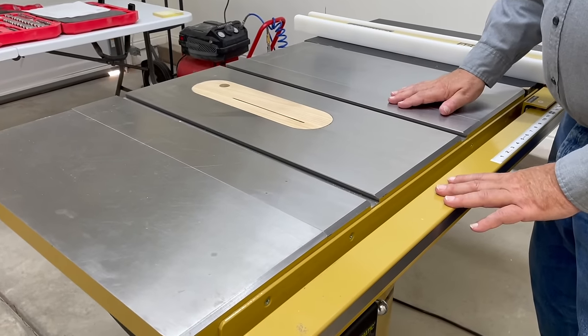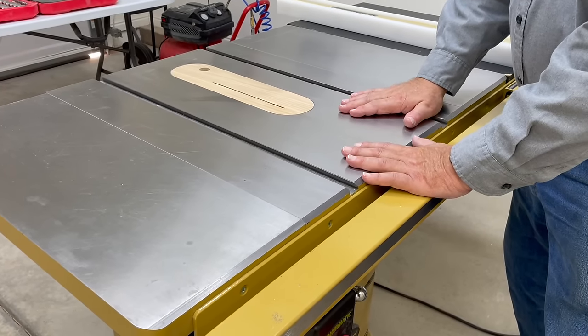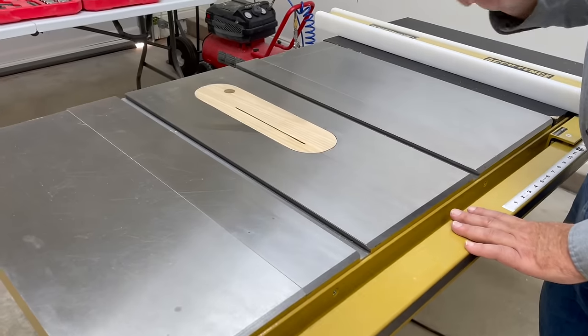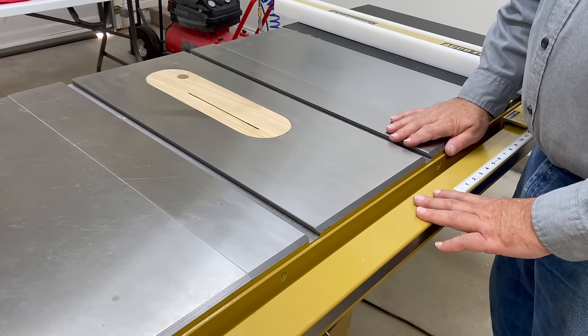The first thing we're going to do is work on our table saw, because to me the table saw is the most important thing in the shop. All your projects typically begin on the table saw — it's the most important tool. Now I'm going to show you something that I did that I'll bet 99% of woodworkers don't know they can do.